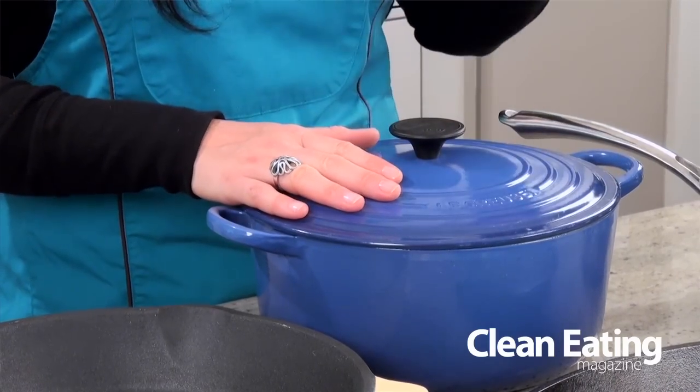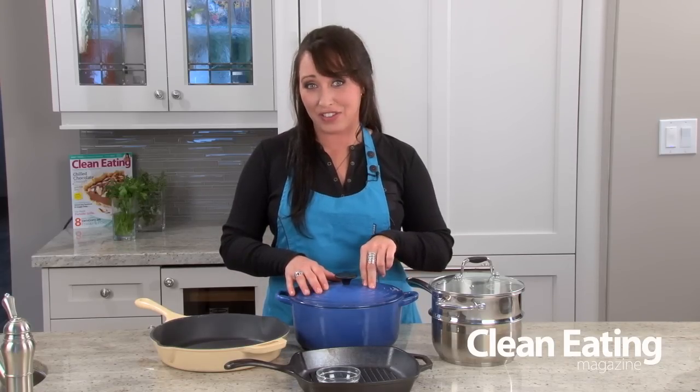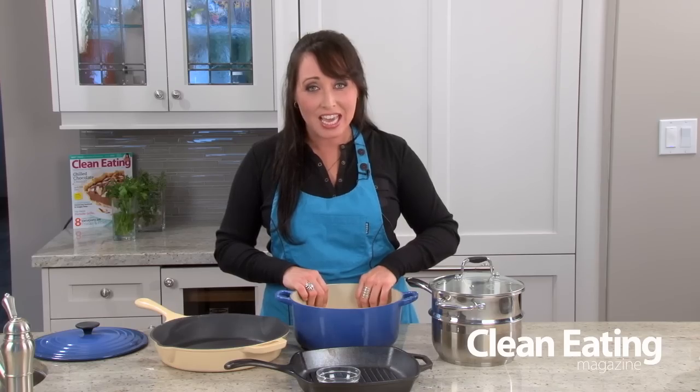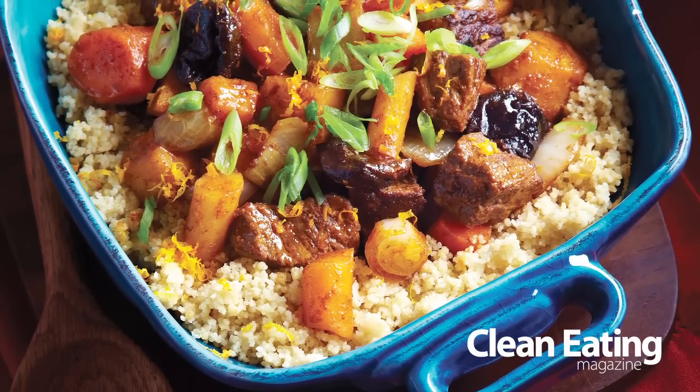The first pot that gets a lot of work in my kitchen is this big boy here, and this is the Dutch oven. Now you want to get a large Dutch oven and I really like having an enameled cast iron version because it's nice and heavy and you can put it in the oven or use it on top to make soups and stews.